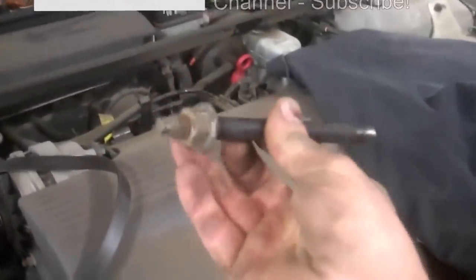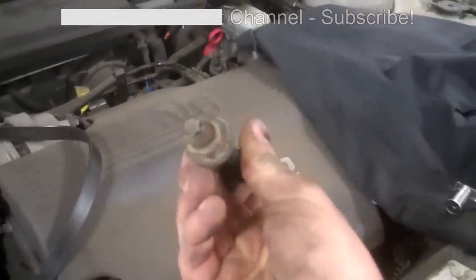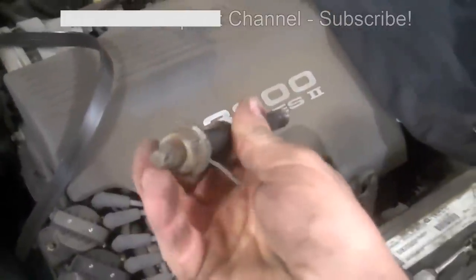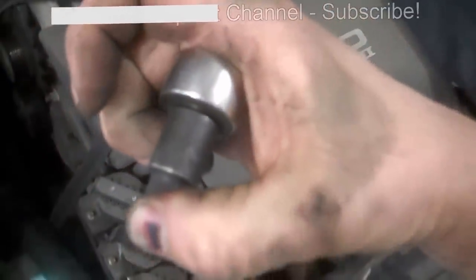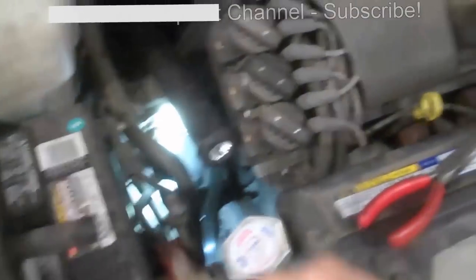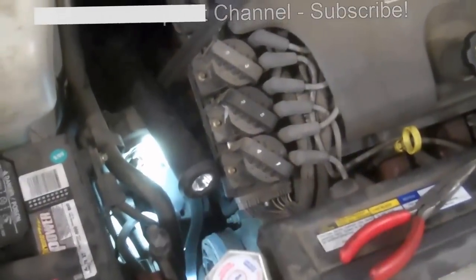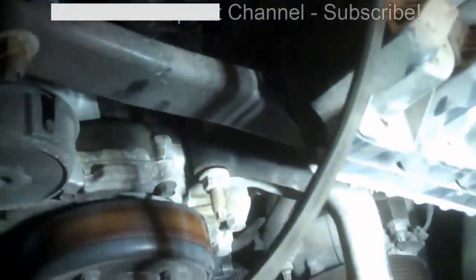There's an 18 millimeter nut on there, so I loosen the lug nut a little bit, and then I used — I call it a reverse torx bit on the stud and removed it. It is an E10 socket on there, so pull the stud out. That gave me the free play I needed to take this off and get the belt off.